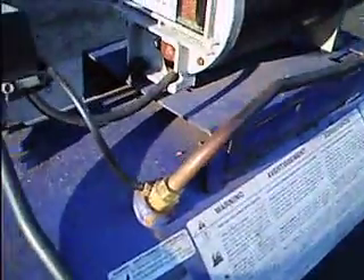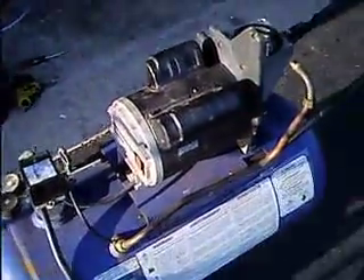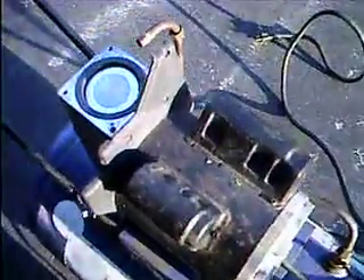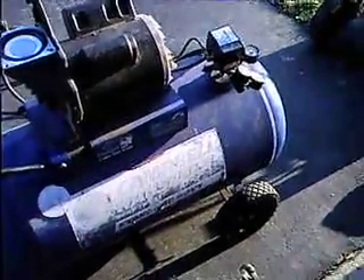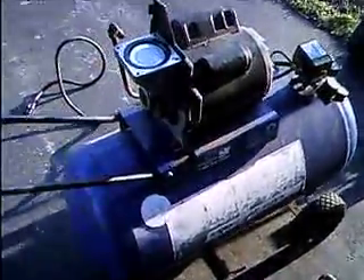So he figured it was the rings, and he gave it to me to take a look at it so I can get it going for him. Well, it was the rings, I guess you could say. Here's why I think this is the worst designed air compressor — or the worst designed machine — that I've seen so far.